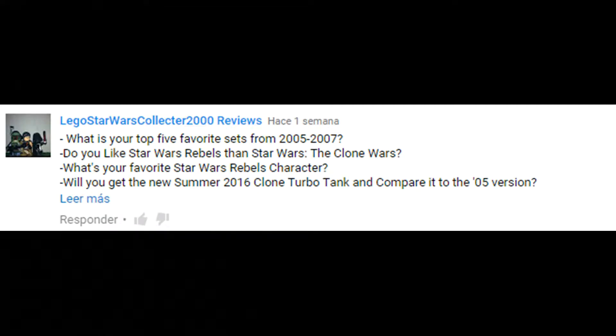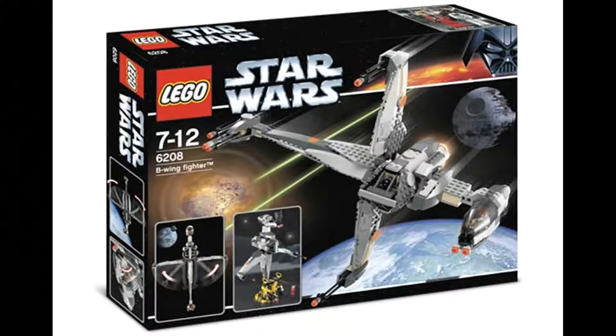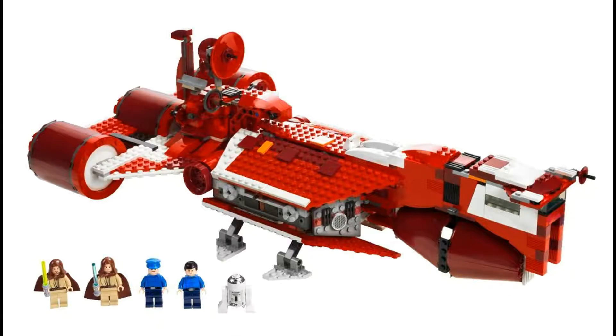Another question: what were my top sets between 2005 and 2007? In 2005, a really cool set was the Turbo Tank — with or without light-up, both seem to be good sets. In 2006, I just love the entire wave, but the B-Wing is a really cool one; I did give mine a few modifications on the head for it to look better. And 2007 — the Republic Cruiser. An amazing set — I don't really need to explain myself there.